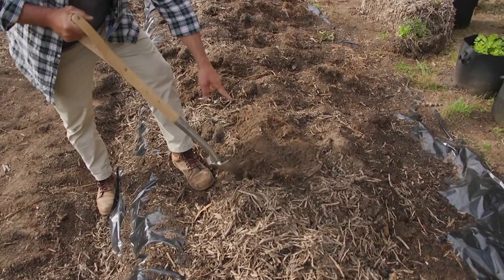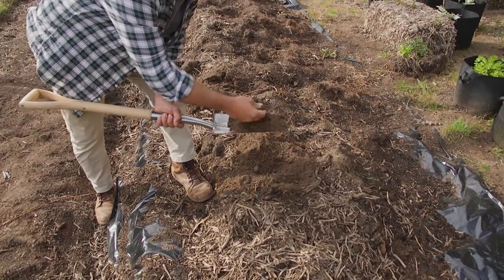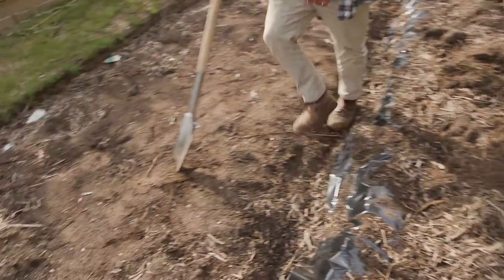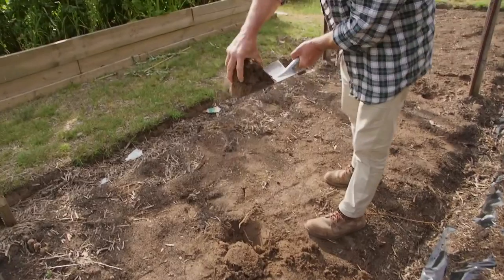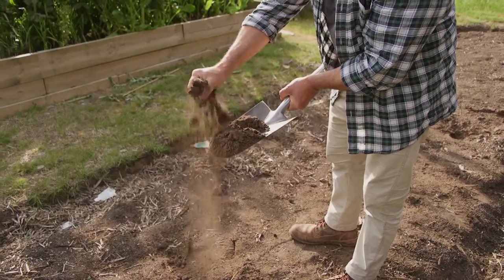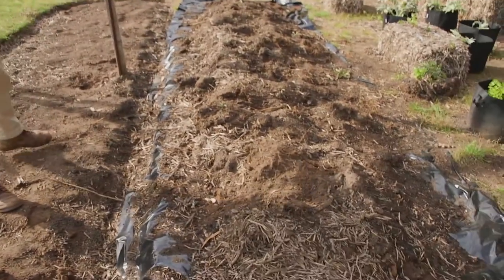Now we've got some existing earth here. See this brownie stuff? This lighter color is the natural earth below — the sandy soil that it is. So that's what I have here naturally and I've added my composted soil on top and straw, and after two or three years it's really disappeared.